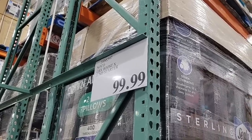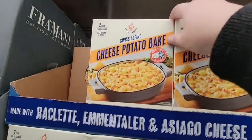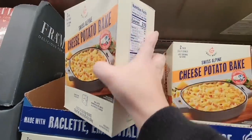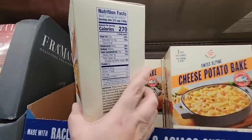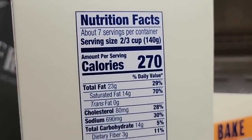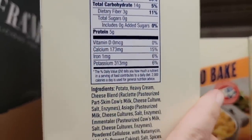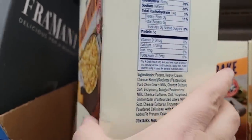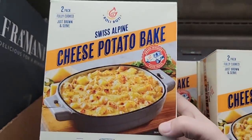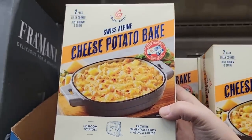Now this cheese potato bake — Swiss Alpine — I think we're going to have to grab this. It looks good and it looks like it's easy to make, which is always a plus. No additional sugar, which I like — it shouldn't be in a cheese potato bake honestly. I will keep you posted on this item.